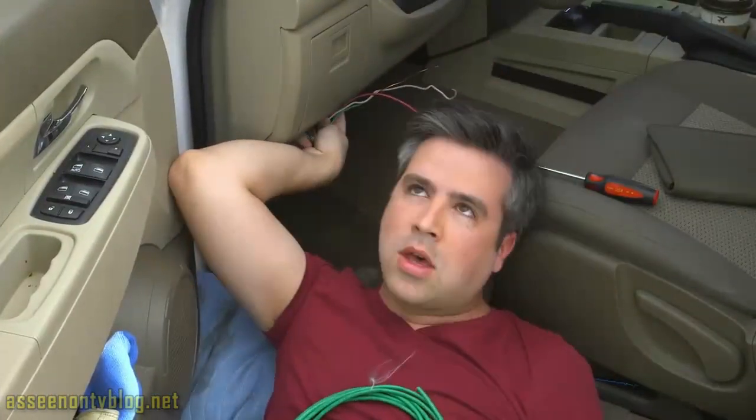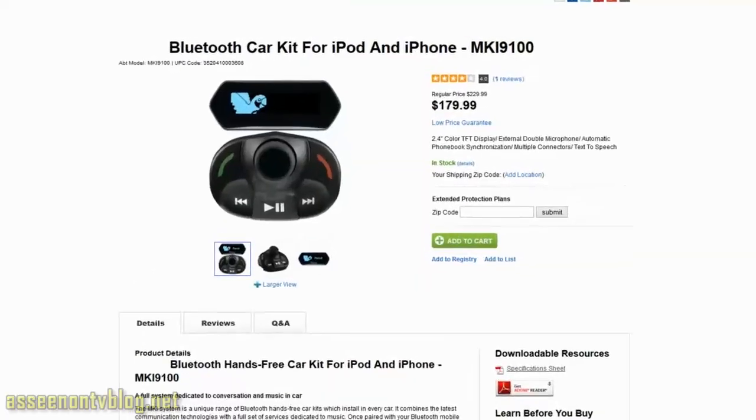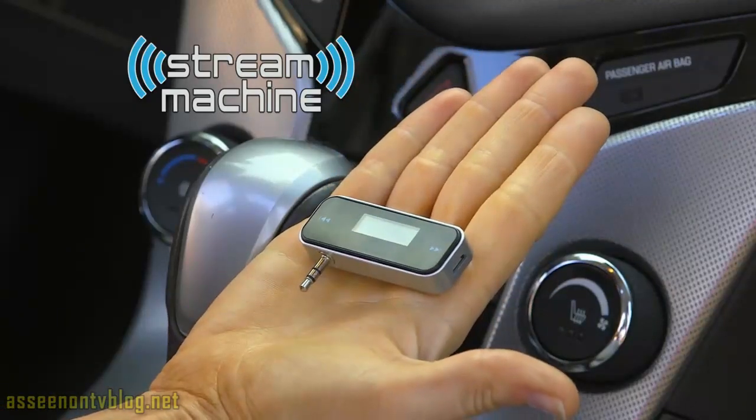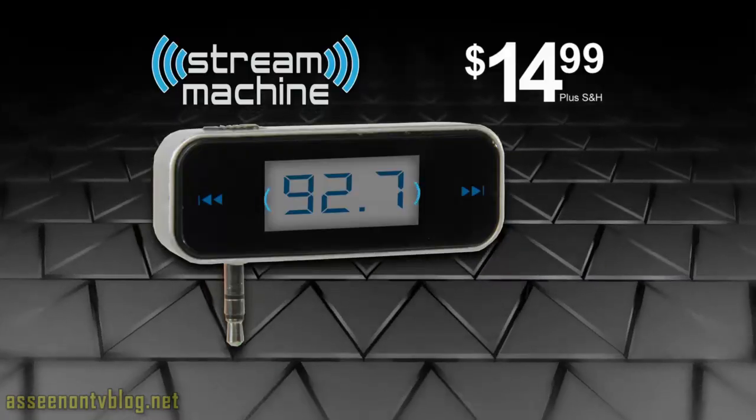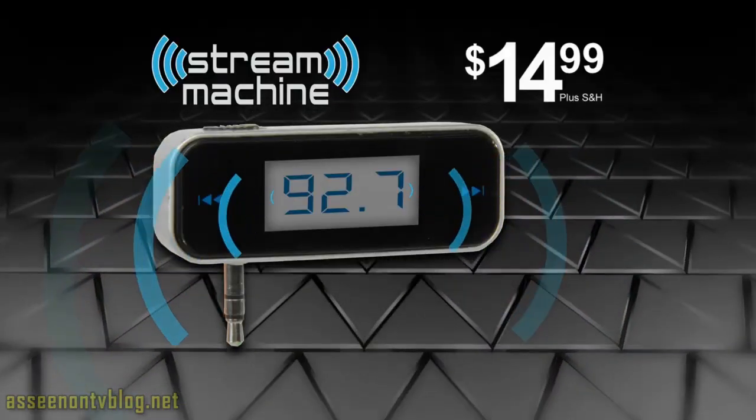Other wireless solutions are complicated to set up and can cost hundreds of dollars. But Stream Machine is so simple to use — just plug, tune, and play. And it can be yours today for just $14.99 through this incredible TV offer.